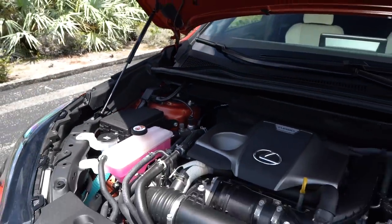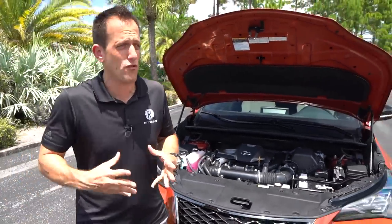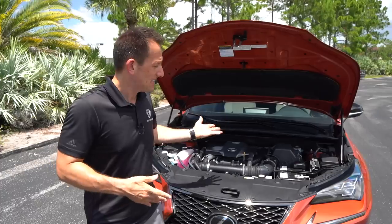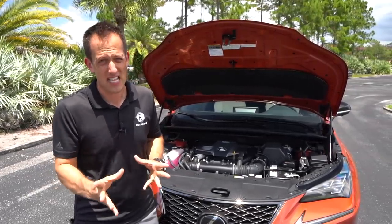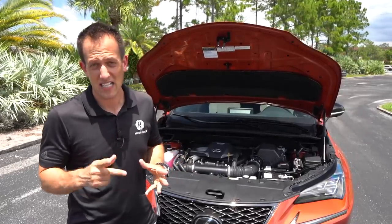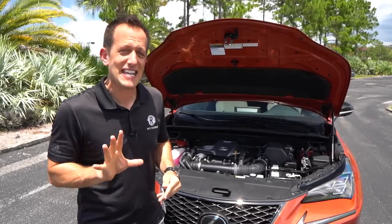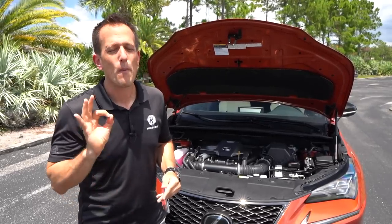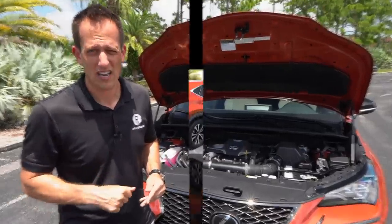The good news is you still have your traditional automatic. Even though it's a six-speed, a lot of other companies have moved on to eight, nine, ten-speed. It'll be interesting to see for 2021 — I'm going to guesstimate that a ten-speed will eventually make it to this NX for next year. But let's check out the interior and see not only what the NX brings to the table, but what happens when you add the F-Sport badge inside.